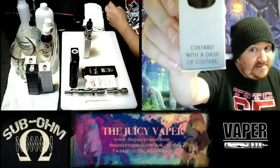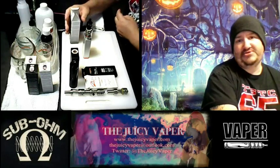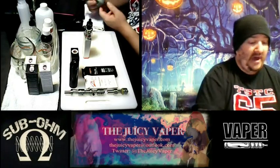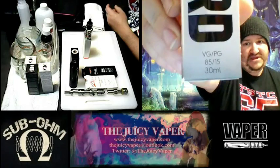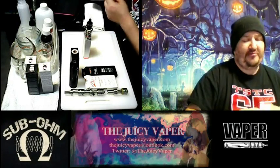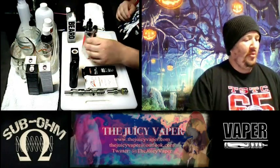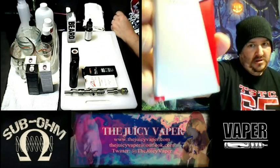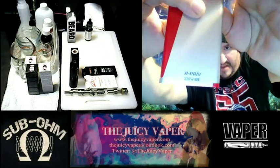Custard with custard — yeah, that's really good right there. That's like a double shot of espresso, but only a double shot of custard. By the way, this is an 85 to 15 ratio of VG to PG, and it's got three milligram nicotine by volume. Haven't had my coffee yet.